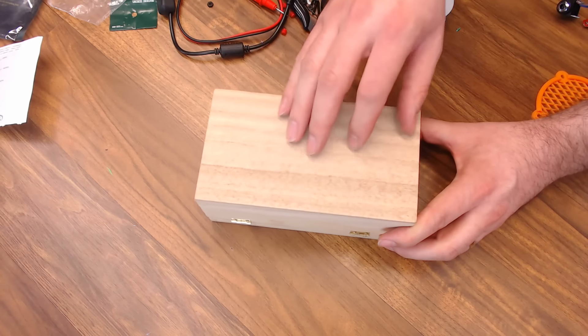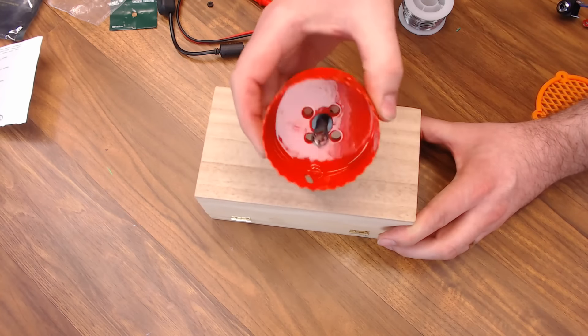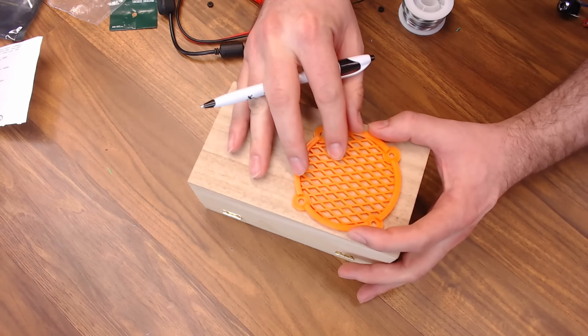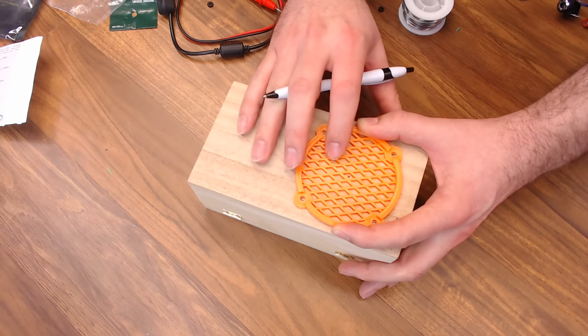Now we can go ahead and plug in our power. The guitar cable is actually what switches this on, so let's go ahead and plug in our guitar. The LED's on — that's a good sign. I hear some audio, and it sounds like our guitar is working. Our bench test has been successful. Make sure your knobs work as well.